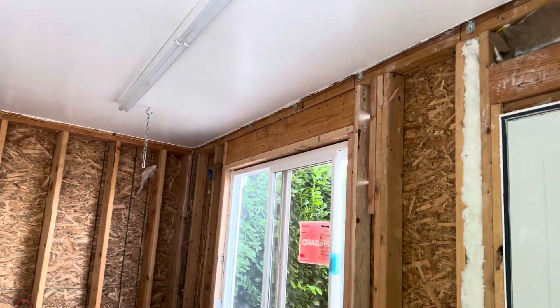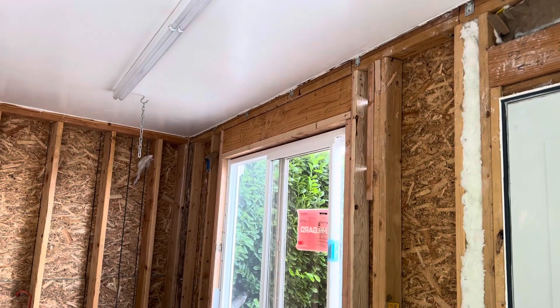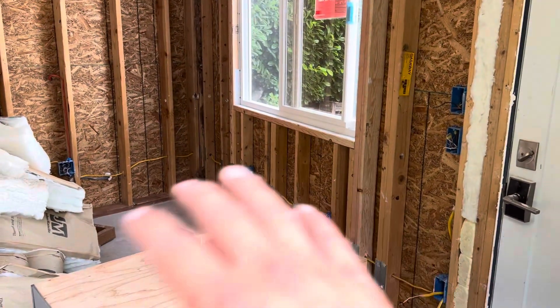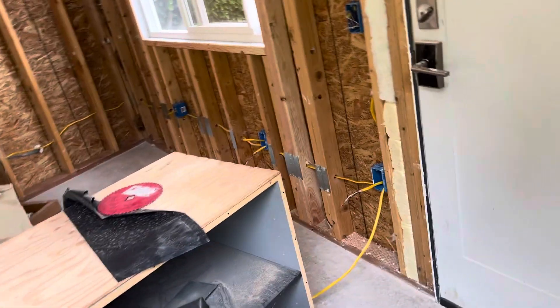For the header up here, we did two 2x8s sandwiched together with a 2x4 bottom, and that gives them just enough height here to be able to put a desk.